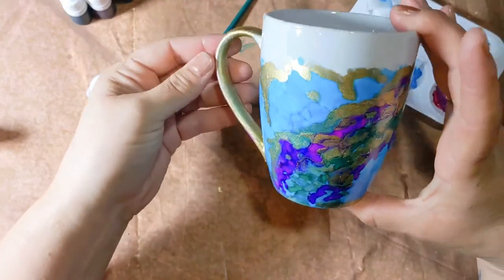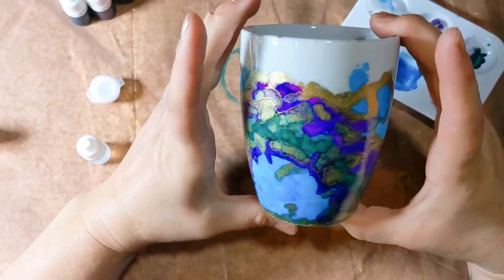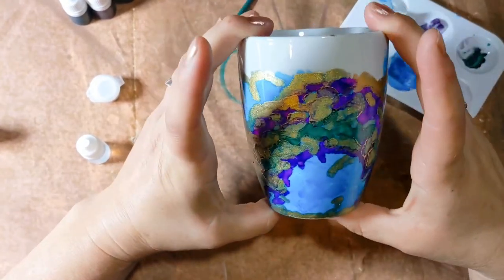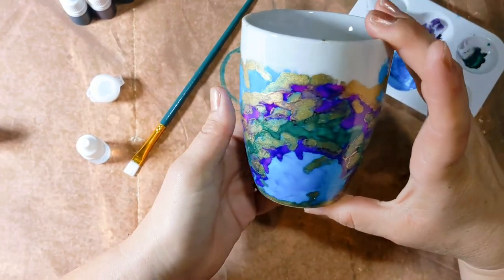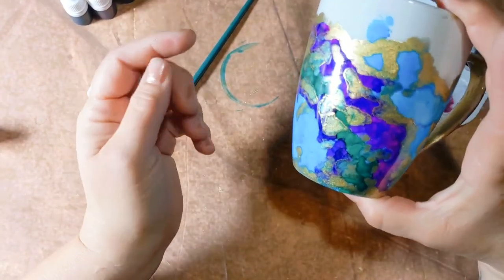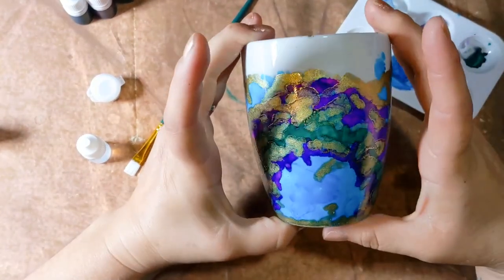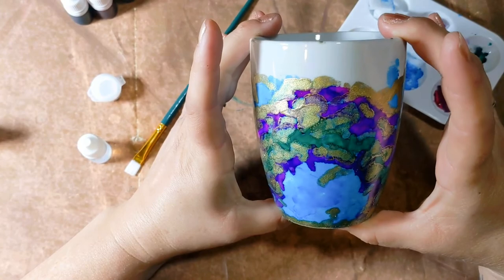Thank you so much for joining us for making alcohol ink mugs. I am so honored that you are here with us today. I cannot wait to see your creations — it would mean the world to us if you would post a picture and tag Moonlight Makes. It really helps us out. Give us a like, give us a subscribe — all of those things are just so useful for us. I cannot wait to see your mugs, and I will see you next time.